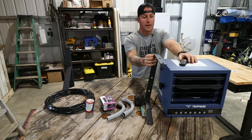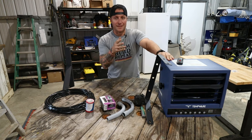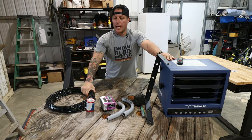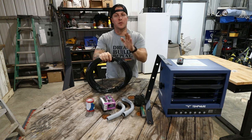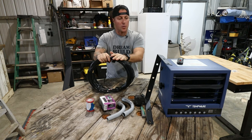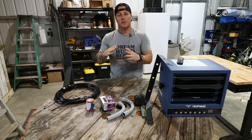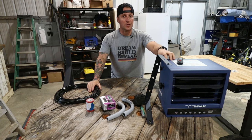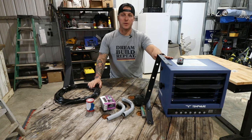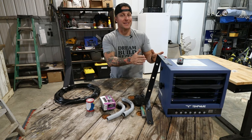It comes with a mounting bracket and also a remote. This is a 7,500 watt unit and per my research it requires eight gauge wire. When you do the math on buying the wire, the 7,500 watt unit is about the biggest I wanted to go. There was a threshold where the cost of wire for a bigger heater wasn't really worth it. It would almost be worth just adding another 7,500 watt unit down the road if this isn't sufficient.